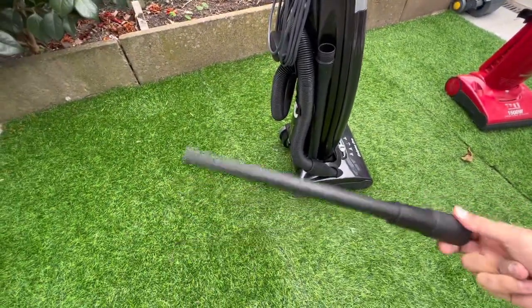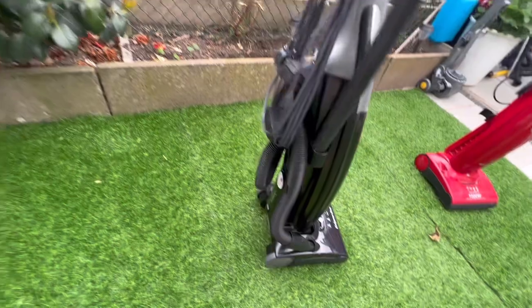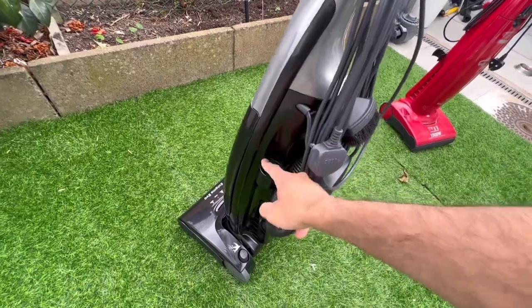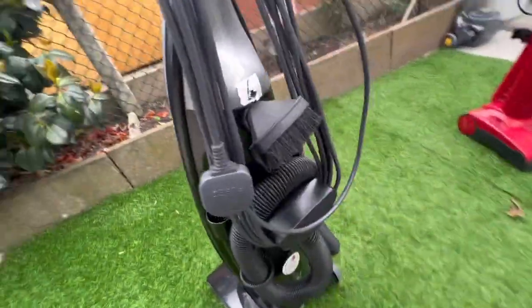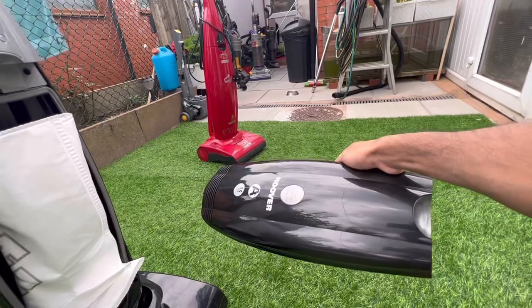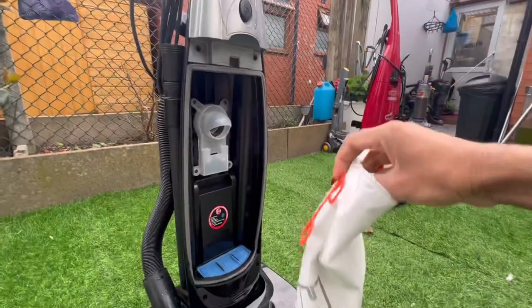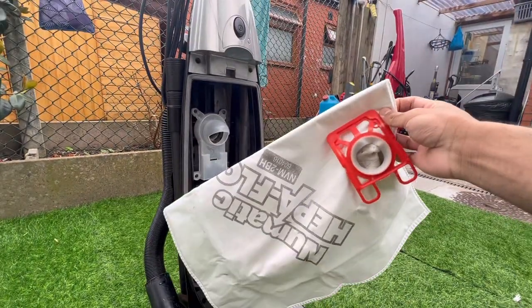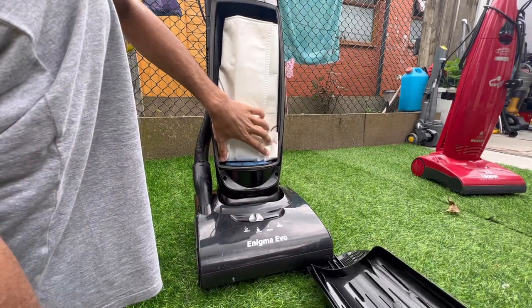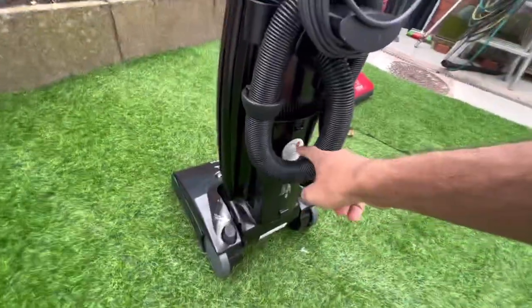Here's the extension tube and the crevice tool - it's quite an unusual crevice tool. I'm not sure if you're meant to have two extension tubes because there's a location for another tool as well, but I've got the dusting brush and stair tool. Here is the bag housing - I've currently got a pneumatic HEPA flow bag in here, which does fit, and I fold these bags from the bottom so they fit properly without the edges getting caught in the seals.